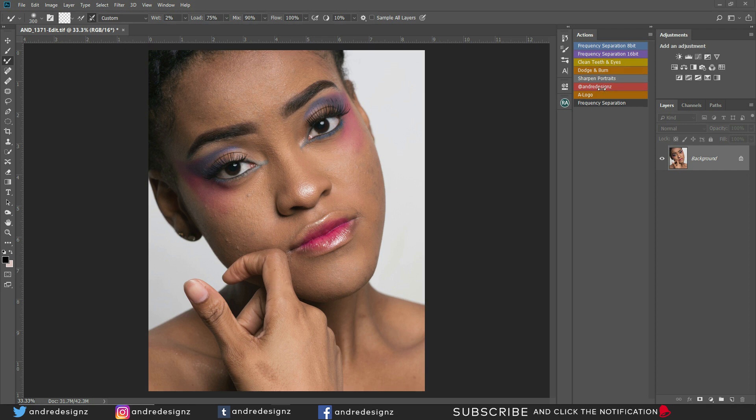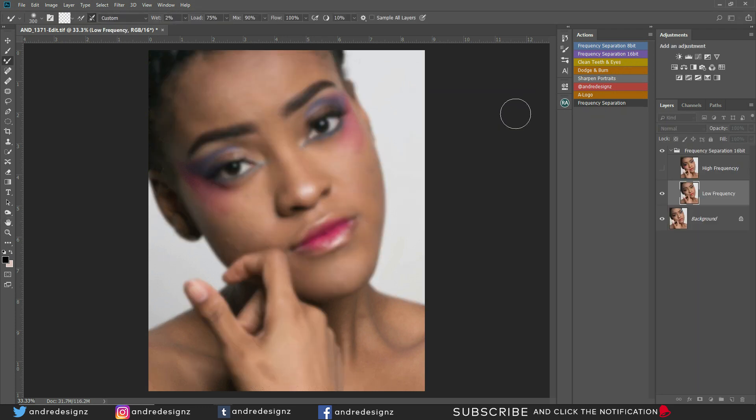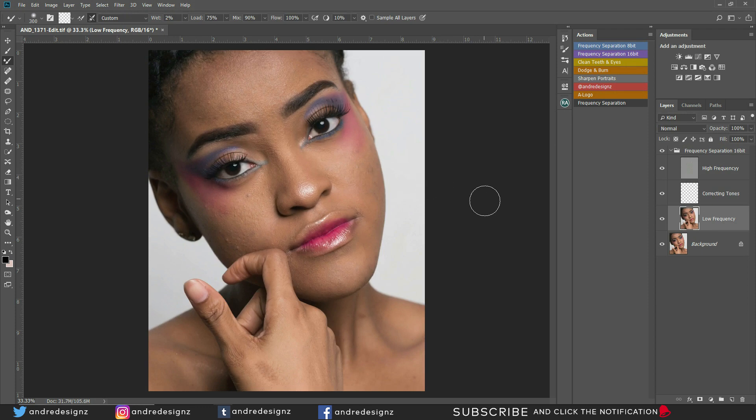Let me start with applying the frequency separation. I'm working in 16-bit, so I'm going to work with a 16-bit layer for the frequency separation action. The radius is 10, which should work perfect for this image. I'll be working on the low frequency layer. I'm going to put the actions in the description so you guys can download it, so you don't have to worry about creating your own frequency separation actions.